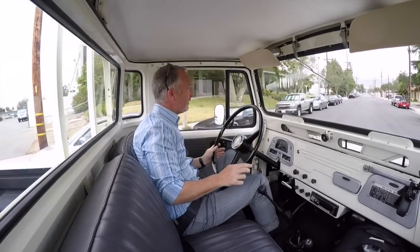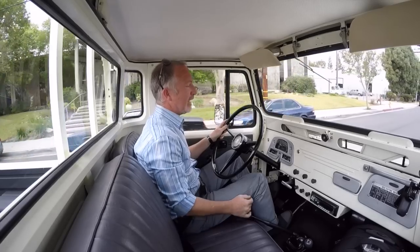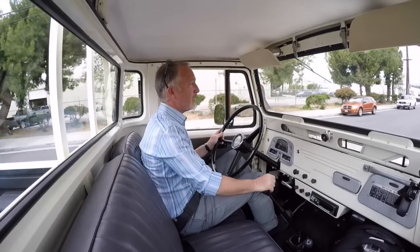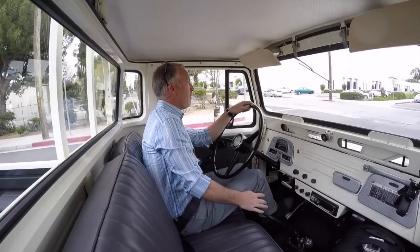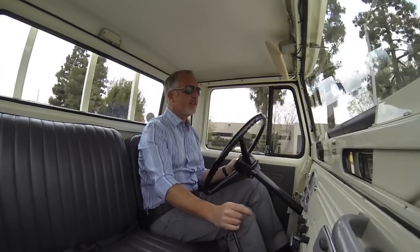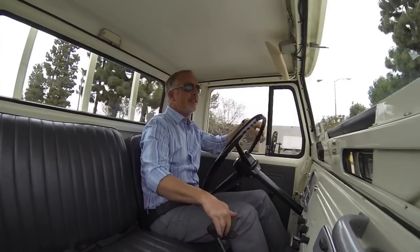Don't get me wrong — a dead-stock one is super cool, but they're archaic. They have a one-barrel inline F motor, three-on-the-tree non-synchro non-helicut gears in the transfer case. At 60 miles an hour the truck is screaming at you to pull over. All the mods we did were about drivability — not turning it into some silly off-road monster, just refinement: daily-driver friendliness, lower noise, higher efficiency, less weight.